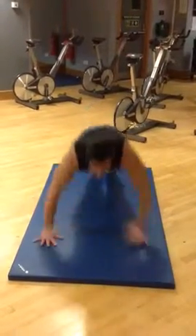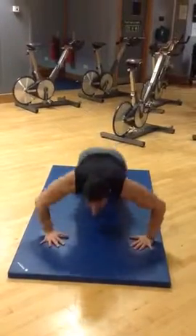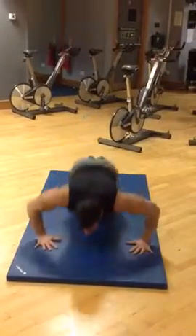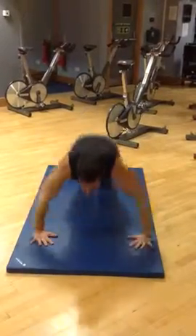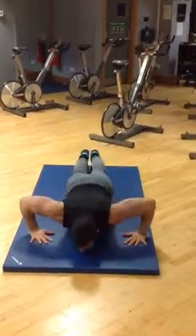Then you come up — 1, clap, clap — 2, 3, 4, 5, 6, 7, 8.